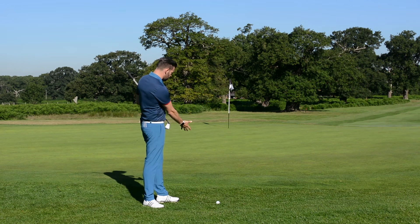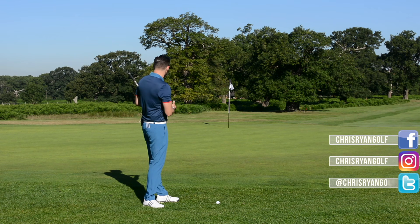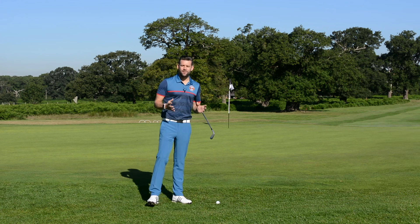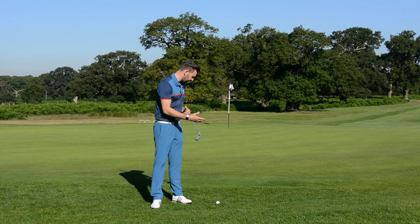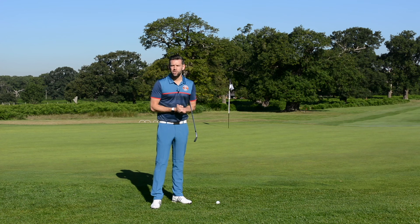I've got probably only about two to three yards of rough, then a little bit of fringe, and then probably in the region of 25 to 30 feet to go to that hole. Now there are many different ways I could get this ball close — I could putt it, I could use a lob wedge, an 8 iron, a 7 iron, some of you might have even experimented with a rescue.